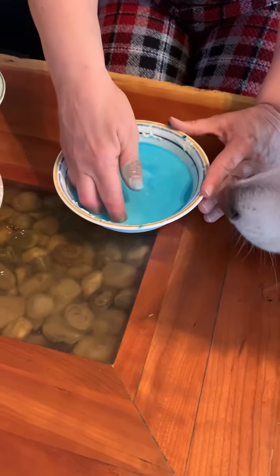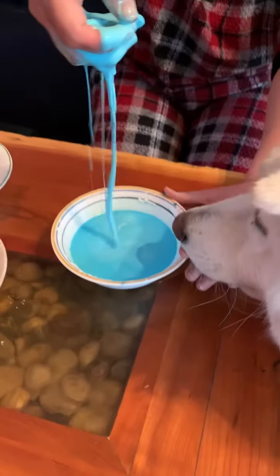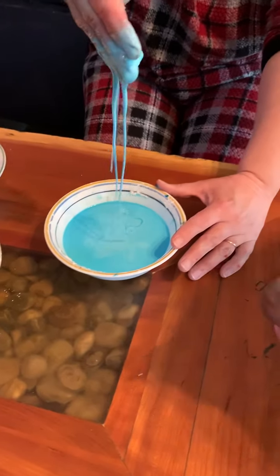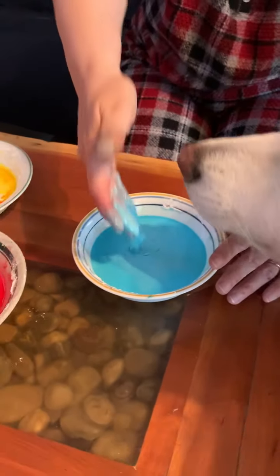So this is really cool. If you pick it up really fast, you can pick it up in a clump, but then it melts in your hand. And it just kind of melts in your hand. Look at that. So cool.